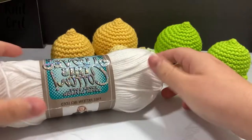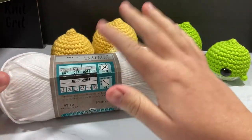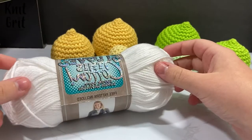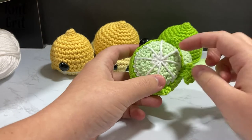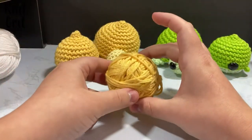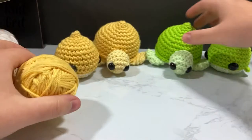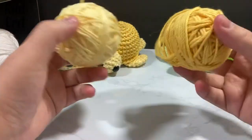For this project you're going to need some I Love This Cotton — this is a size 4 worsted weight yarn. I prefer cotton when working with amigurumi, but if you have a worsted weight acrylic or whatever you have on hand, that'll work. I have white for the belly, and for the lime I use a bright citrus color as well as a color called pistachio on the base. For the yellow I use curry, and then there's a buttercream color for the lighter shade.